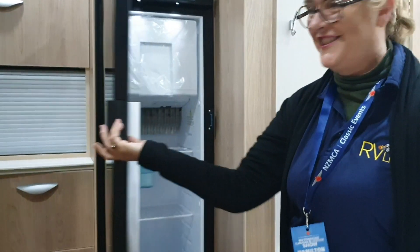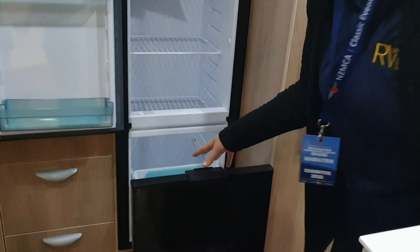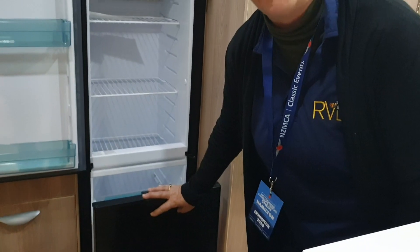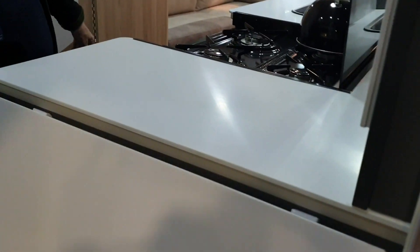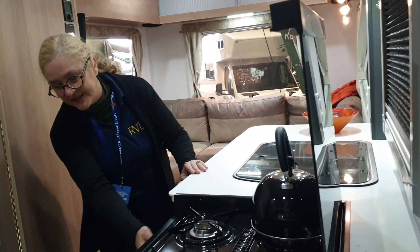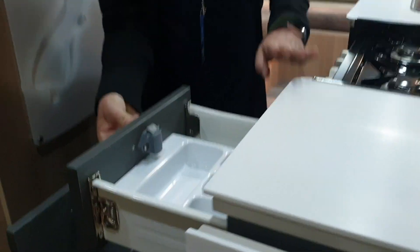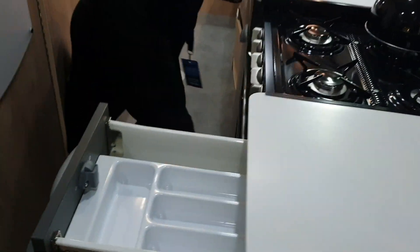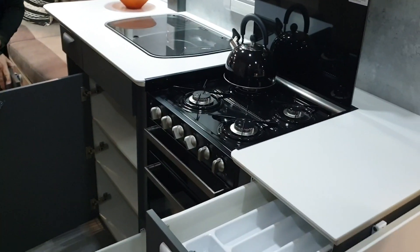Good looking fridge. Separate freezer drawer — it's either a freezer drawer or a chiller. Nice long kitchen bench with a bench extension there. Full floor-to-ceiling gas oven, separate grill. A lot of storage in here — I'll pop these open so Bruce can show you just how much storage we've got in this kitchen.